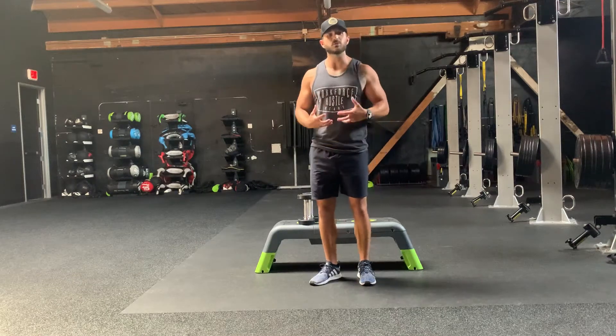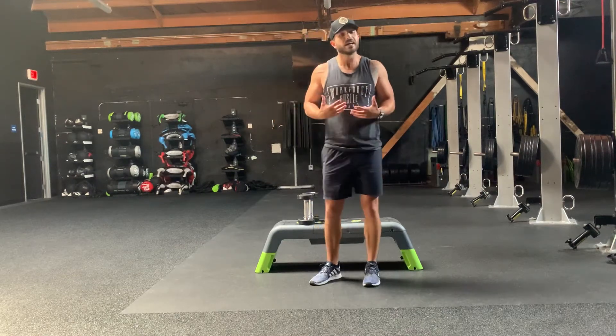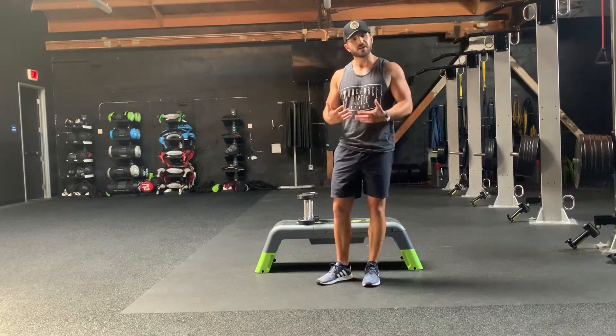A raise — one of my favorite exercises because it really works on those postural muscles. It's like a dumbbell reverse fly, but a different hand position.